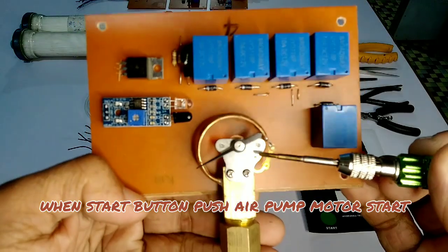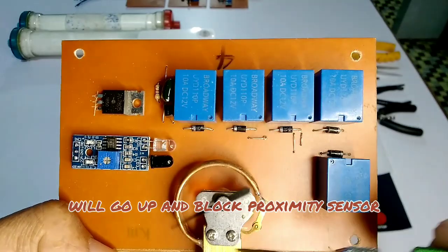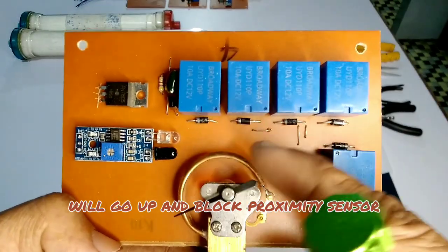When the start button is pushed, the air pump motor starts. After filling air to the dialyzer, the pressure gauge pointer will go up and block the proximity sensor.